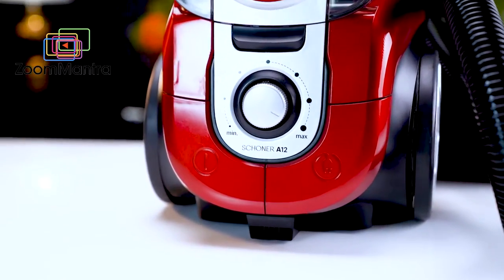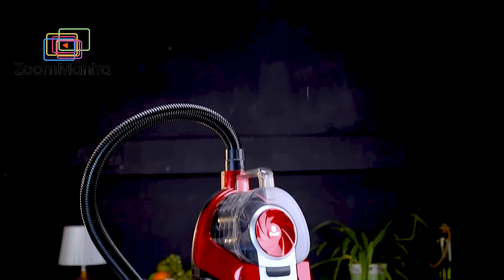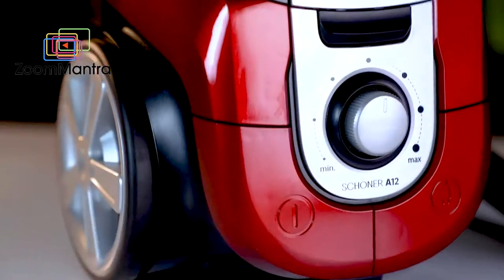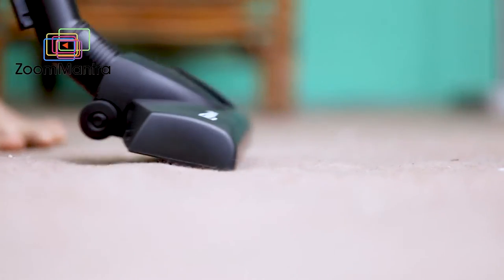This vacuum cleaner comes with great features. Some of its industry-best features are its 1,400W powerful motor, which provides 20kPa suction power. This means you can even clean the toughest impurities from deep pockets.